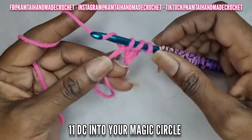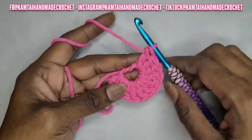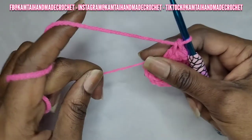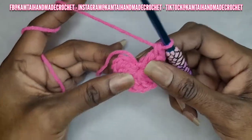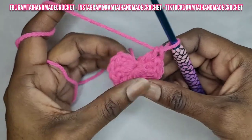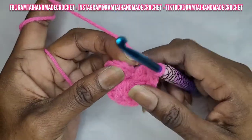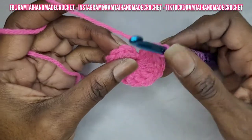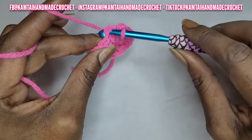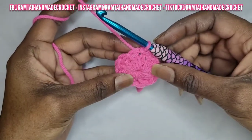Make ten more double crochets into this circle for a total of eleven double crochets. Now grab that tail and pull everything together — you don't do this if you made your chain five, just continue on. Pull that tail and make sure it's nice and tight. Now slip stitch into the top chain, the second chain technically, so you're going into that chain space you made when making your magic circle. Slip stitch into that top stitch and now we have our circle.